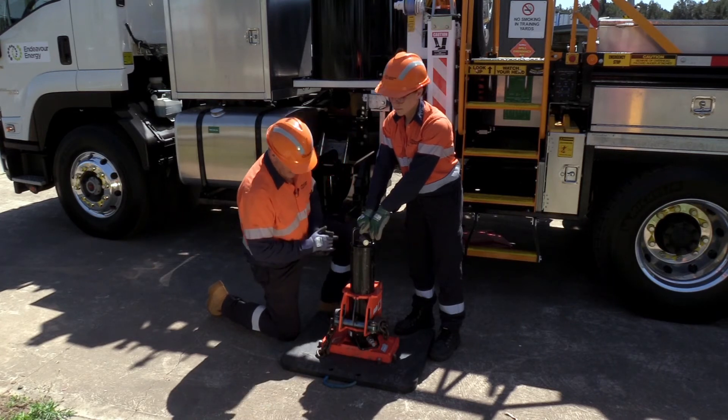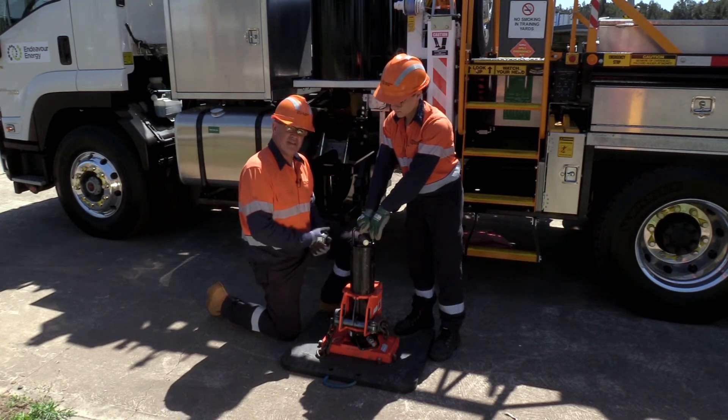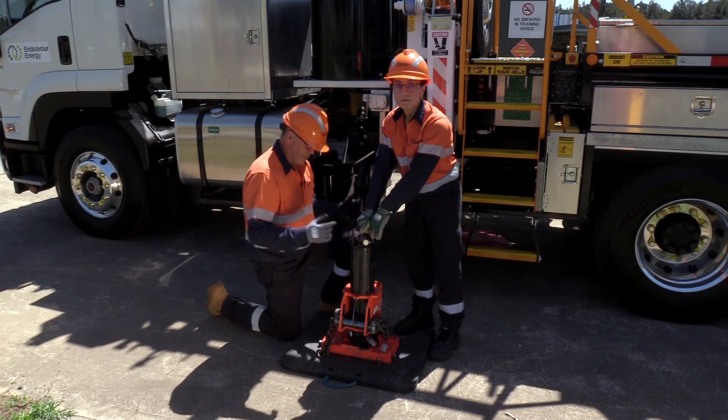Once we have this set up, we then hook our hydraulic hoses up, and we're right to go.